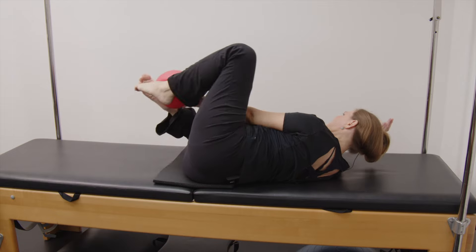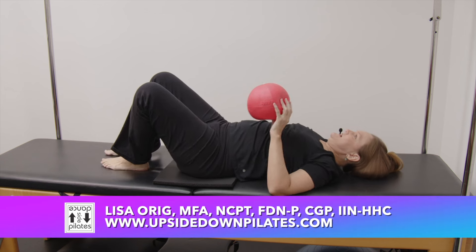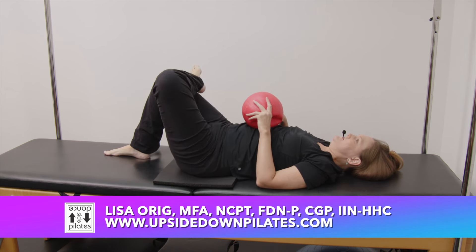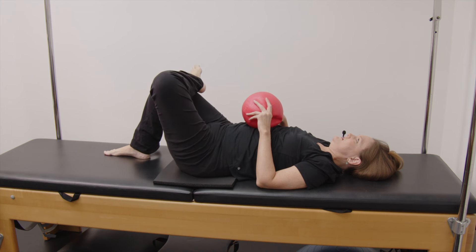Grab the ball, roll to your back, and bring your top ankle and just rest it over the bottom knee and let it relax a moment. Now we're going to go back to the first side and do a really fun version of clams.